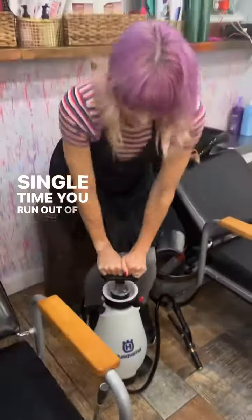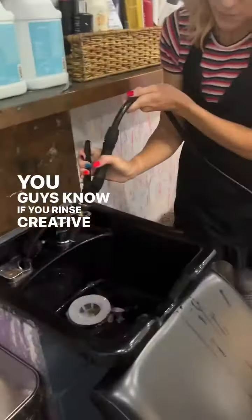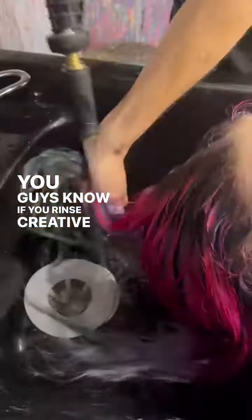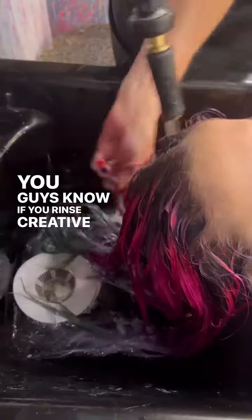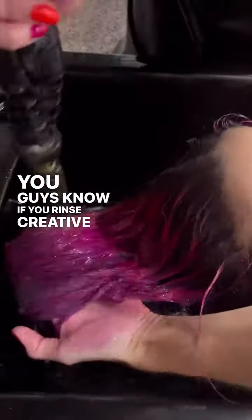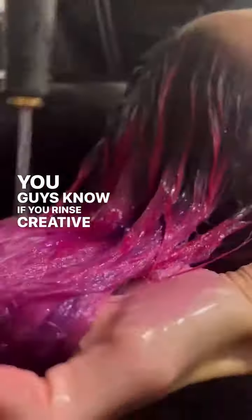Every single time you run out of water, there's the high pressure. If you rinse creative color, it's got to be ice cold and it also has to be high pressure, otherwise everything is going to run together. I am not about spending five to six hours on someone's beautiful head of hair and then going back to the hot water at the shampoo bowl in the summer in Texas and ruining all of my hard work.